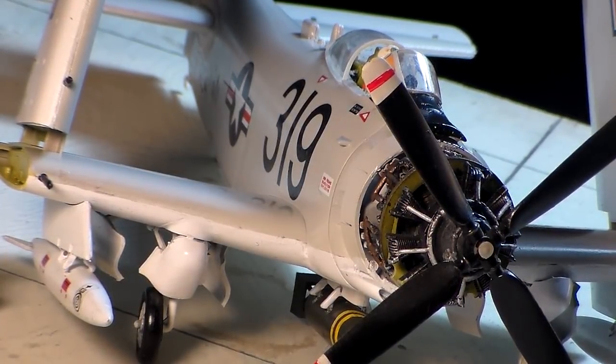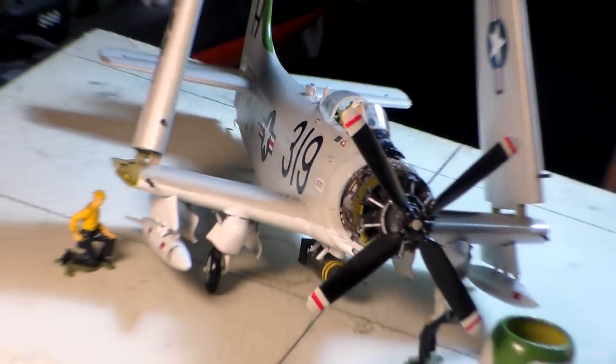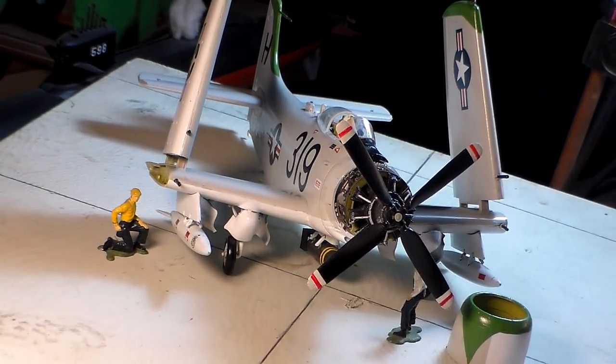I've always loved the AD. I was on the Oriskany and also the Coral Sea — we had a lot of ADs on there. By about 1966 or '67, they did away with shipboard Sky Raiders and started bringing in the scooters — the A-4D Skyhawks — as the successor to the ADs because the ADs were aging. What they did then was go ahead and give them to the South Vietnamese Air Force. They regarded them as Spads or Sandys.